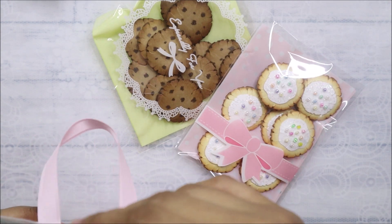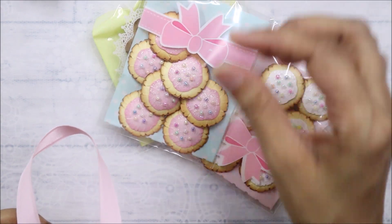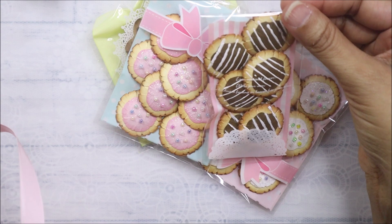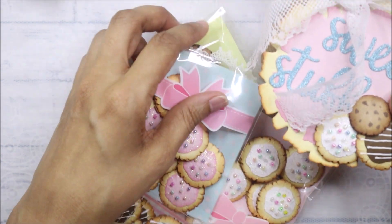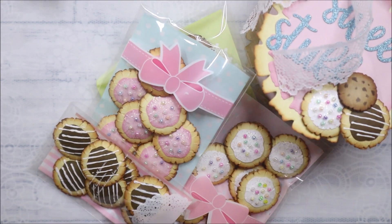So those are the sprinkles, chocolate chip, the pink frosting with sprinkles, and the striped cookies — aren't they pretty? I want to make the most out of my dies so I don't have to keep buying dies and spending money. You can create many things with one die, as you see.